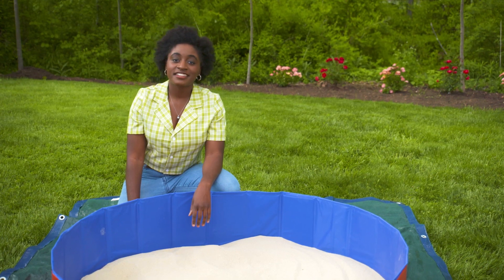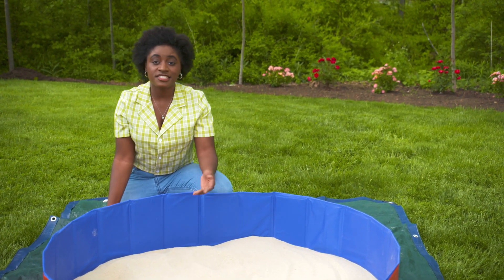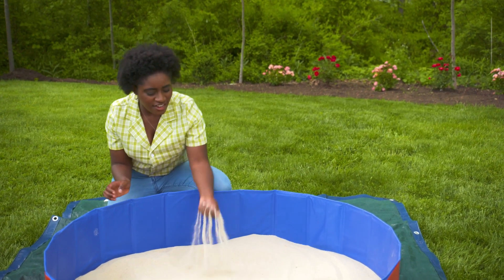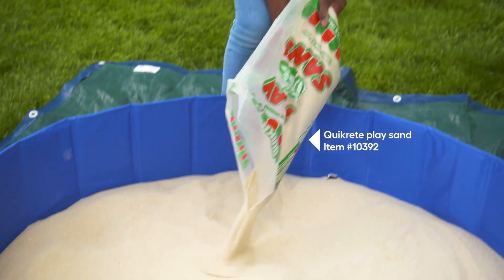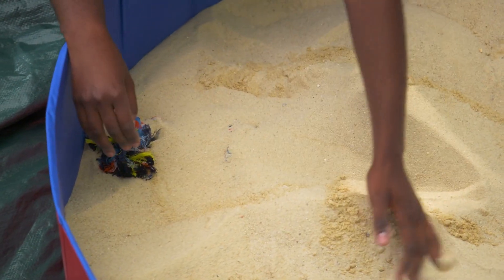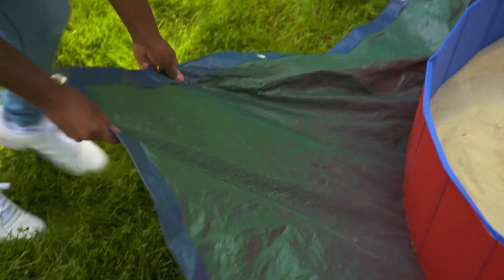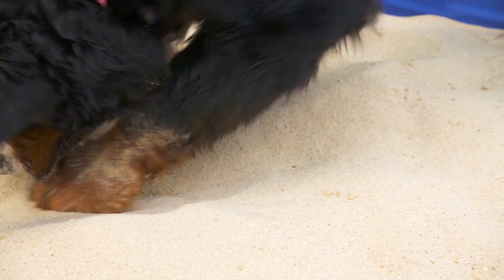For many dogs, digging is a naturally rewarding activity, but rather than have holes all over your yard or discouraging digging, create a doggy dig area. It's as simple as filling a kiddie pool with play sand. To encourage your dogs to dig, bury some toys just below the surface of the sand. You can put a small tarp underneath the pool to catch any spillover and make cleanup quick and easy. Your playdate pups will dig it.